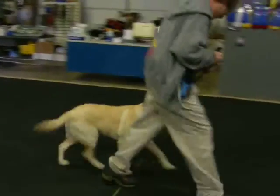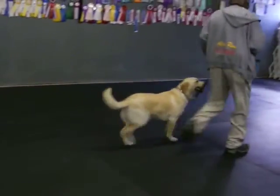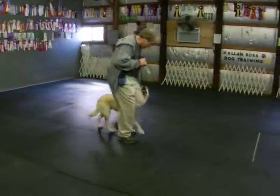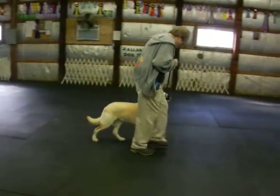Heel. Good. Come on. Good. Back — watch the rear legs. Back. Back. Heel. Good. I'm animated on my slow. Good — keeps the dog engaged.